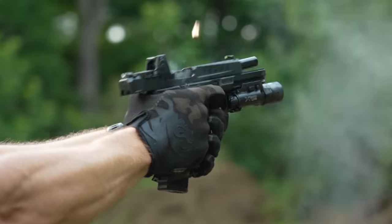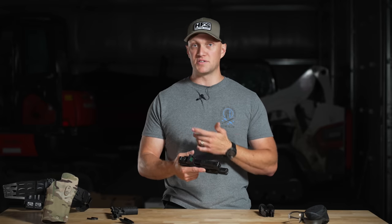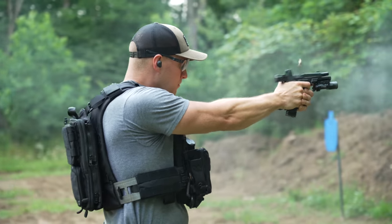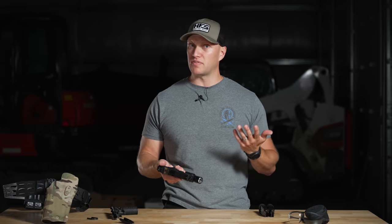The slide and the frame sit very low in your hand — identical, in my opinion, to what Glock or Shadow Systems does with their pistols. It doesn't sit higher like a SIG or a Walther. It sits nice and low, which under recoil really helps mitigate that recoil and keeps the pistol feeling like it's shooting a little bit flatter.